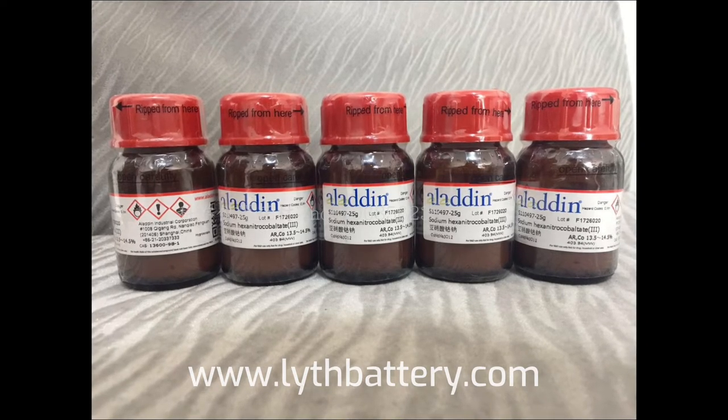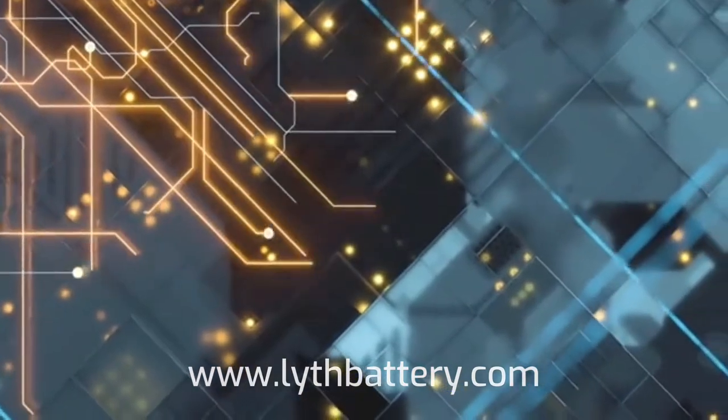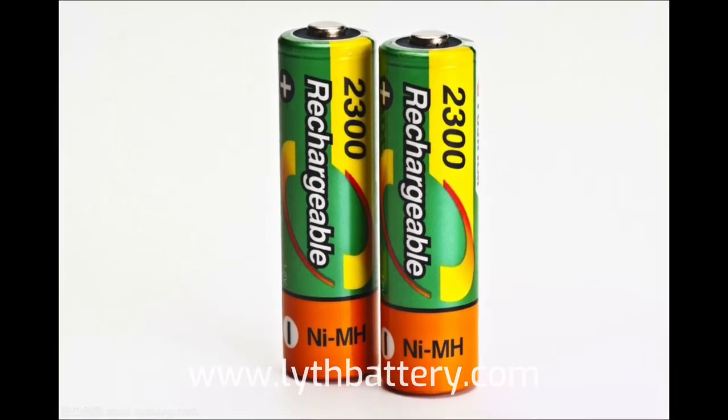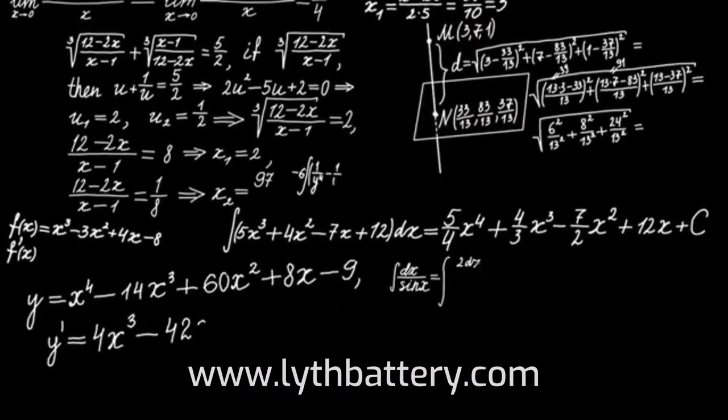The anode material is usually made of a material that can intercalate — i.e. insert and remove — sodium ions, such as graphite, while the cathode material is usually a metal oxide, such as sodium cobalt oxide (NaCO2).